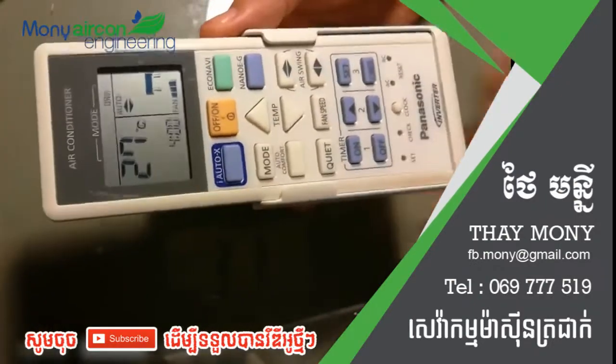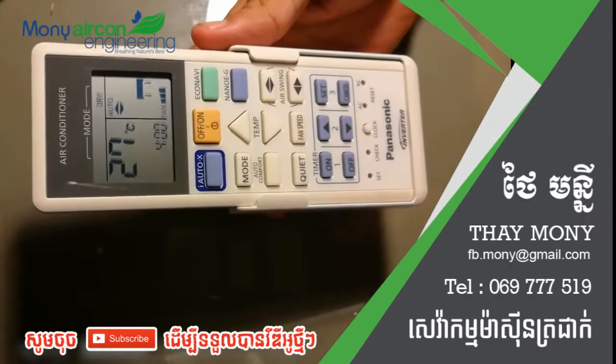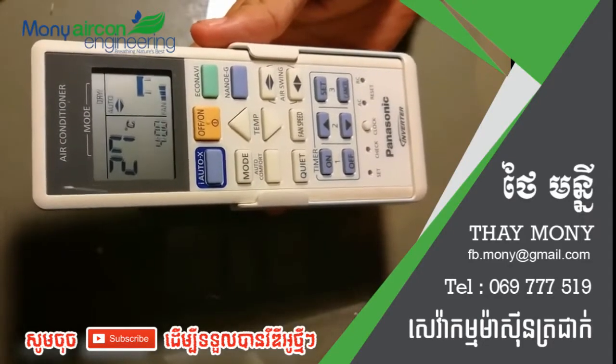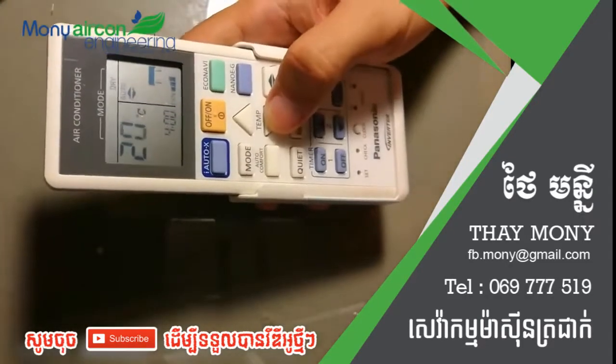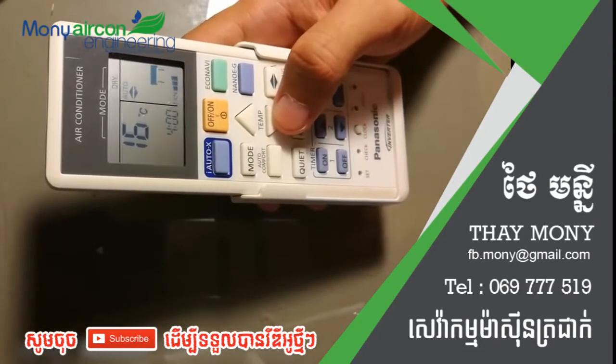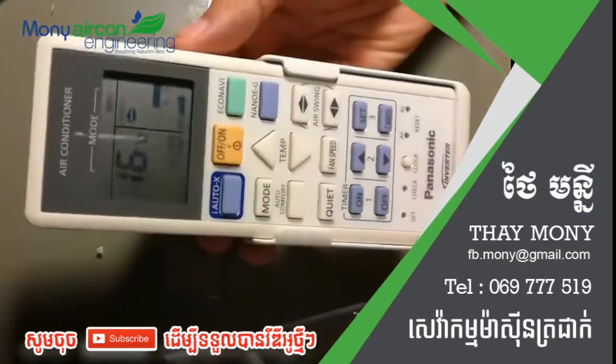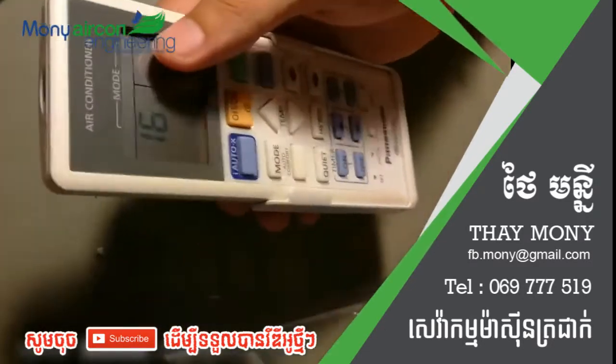Hello guys, today I'm going to show you how to check the remote controller when the room is not cool enough — even when you try to change the temperature to 16 degrees Celsius it's still not cool. As you can see on the remote control, it says dry.